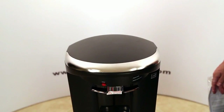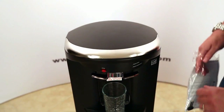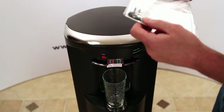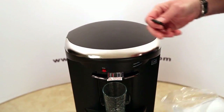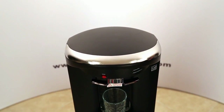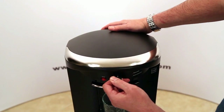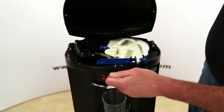Continuing on with changing the SmartFlow cartridge — you want to set a glass under the spigots because you might have a little bit of water dribble out. Then, using the key from the instruction manual that came with the cartridge, you'll open the door to give you access to the top. There are two little holes right in the front that the key fits into — insert it all the way and it pops open the door.